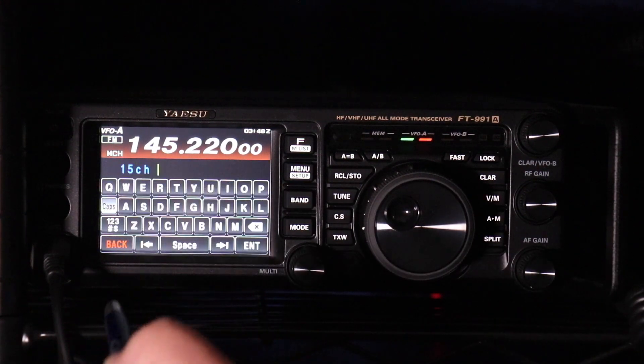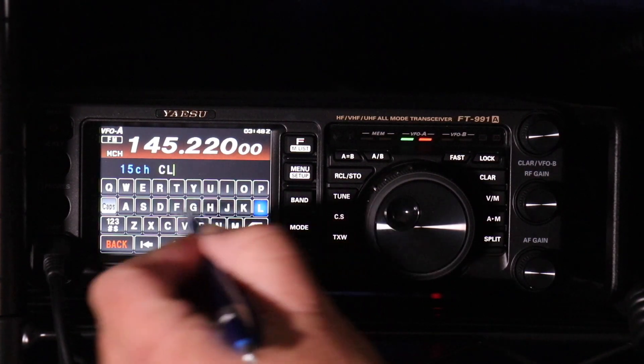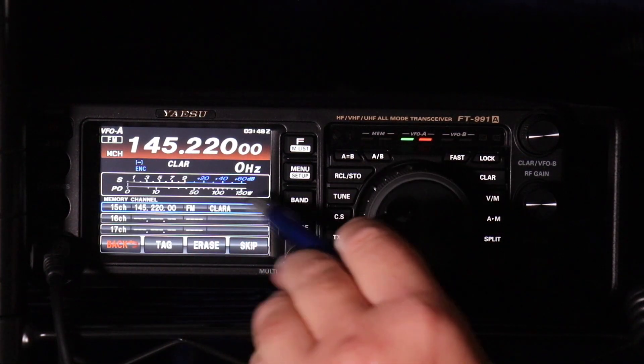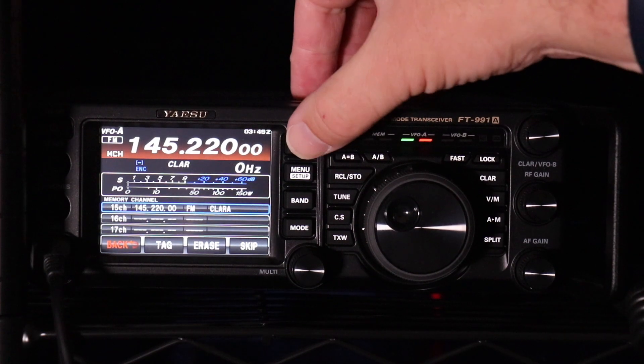Now once you've locked in your memory, you can press and hold to put a tag on it using the function button. Hit Tag and put in whatever tag you want. In this case, it's Clara. Hit Enter. You can see Clara is in there. Back out.